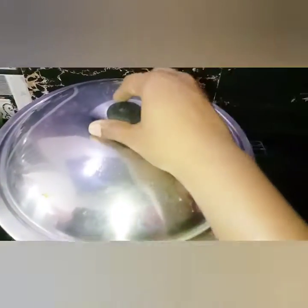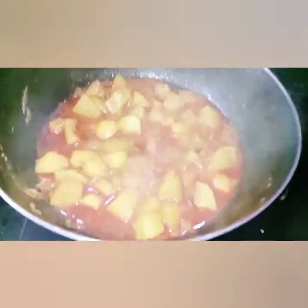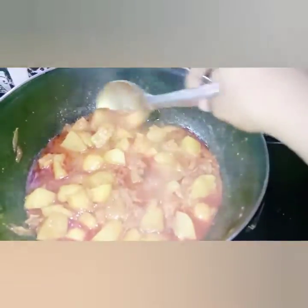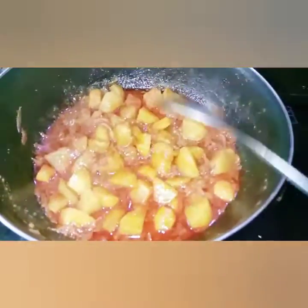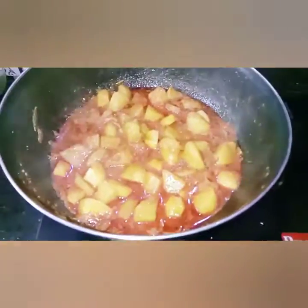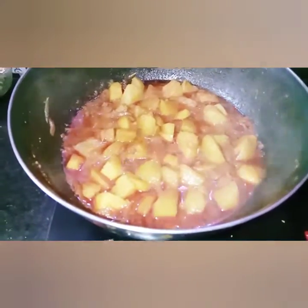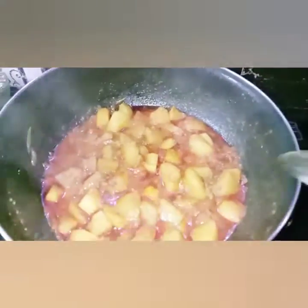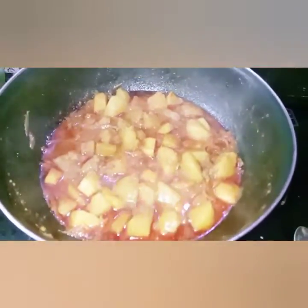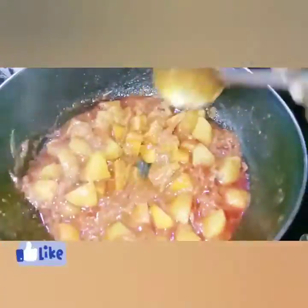After 10 minutes, we will cook for 10 minutes. Then we will cook for 10 more minutes.